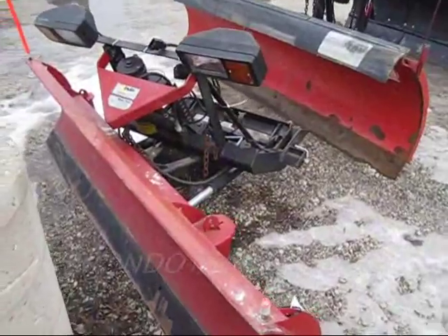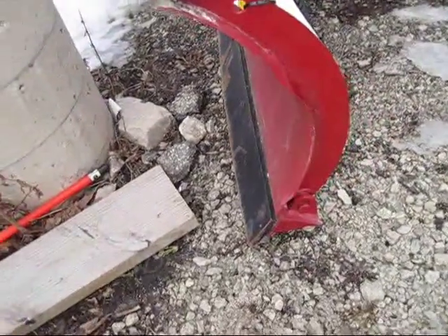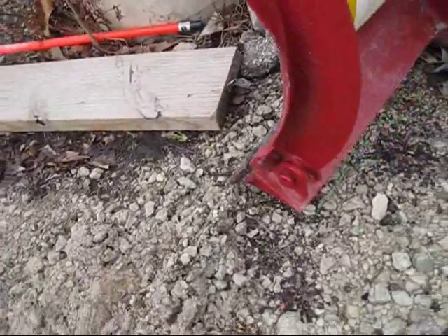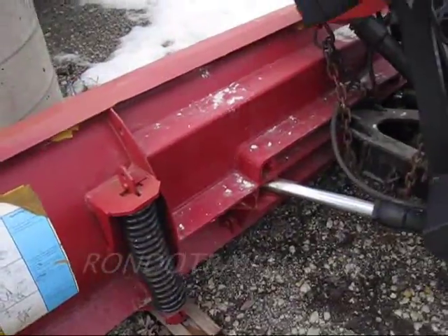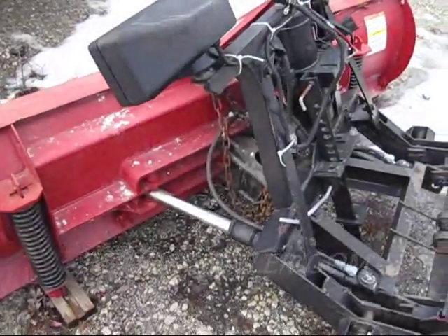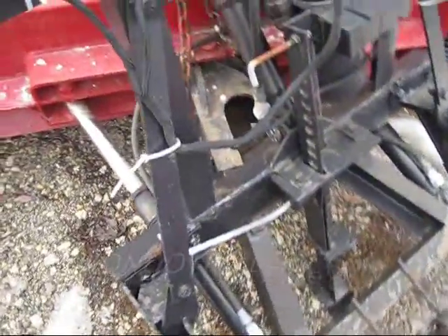This is a Fisher Minute Mount seven and a half foot trip edge snow plow. You can see that trip edge — it's in real solid shape. It's a very beefy snow plow. Looks like it's very well designed.